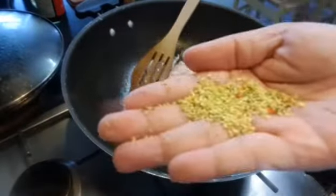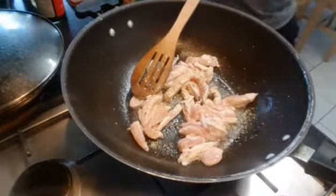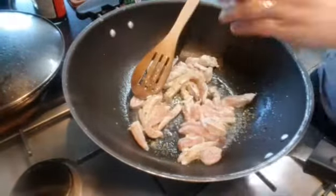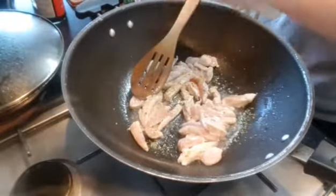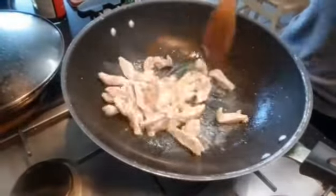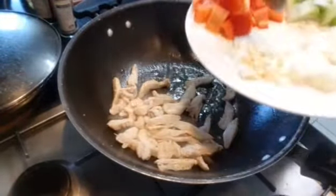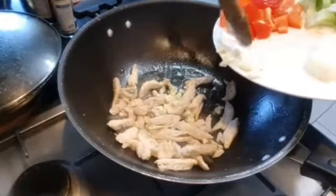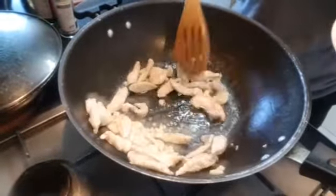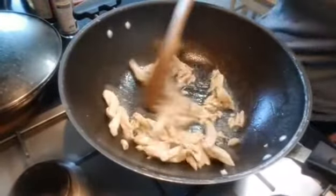I'm gonna add the granules, then I'll add a little bit of pepper. I'll mix it a little bit. Now while it's cooking I'm gonna add the garlic. I didn't put garlic first because I don't want to burn the garlic - that's why I have to put it after the chicken. I'll leave it for about three minutes.